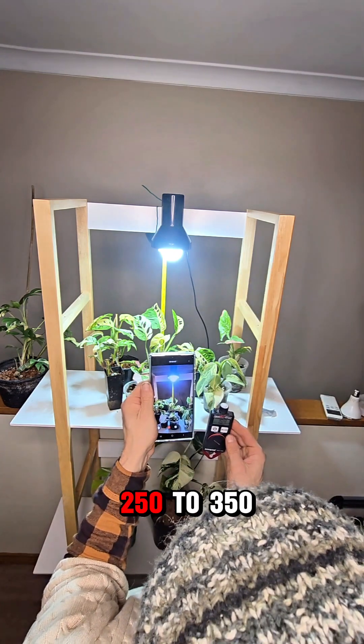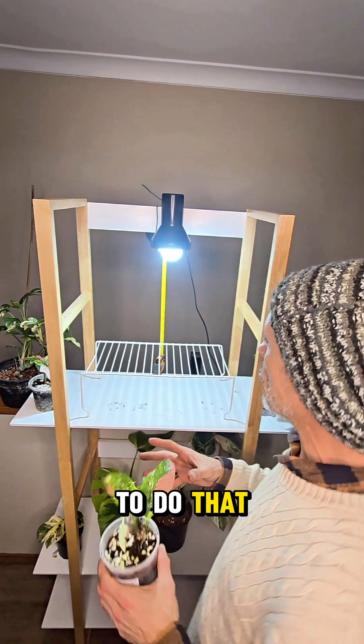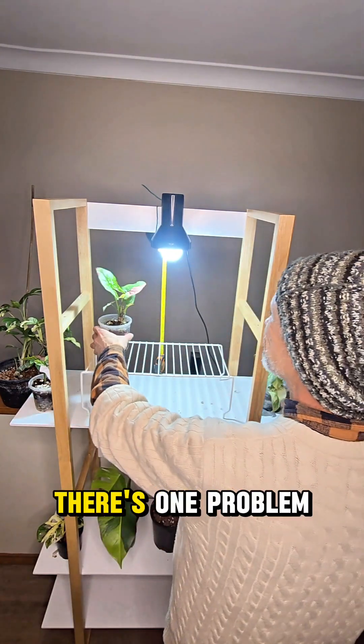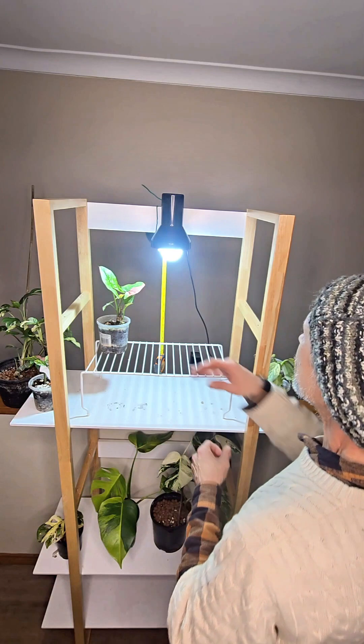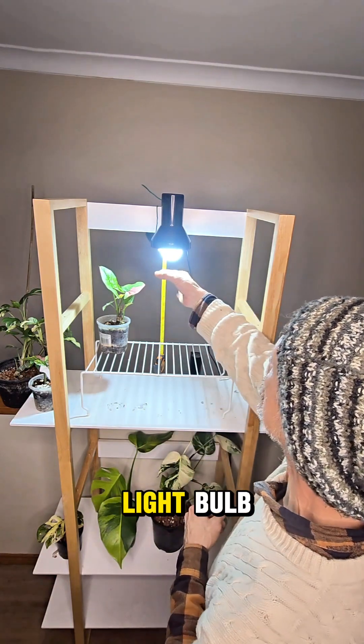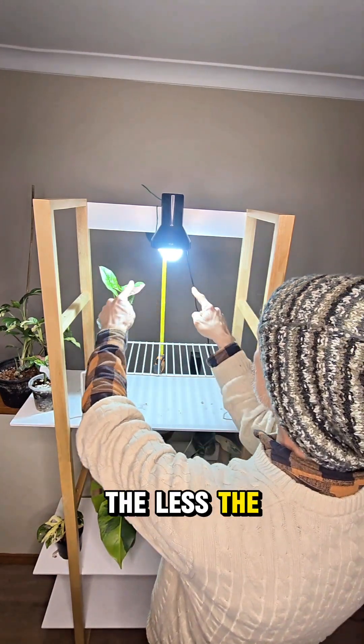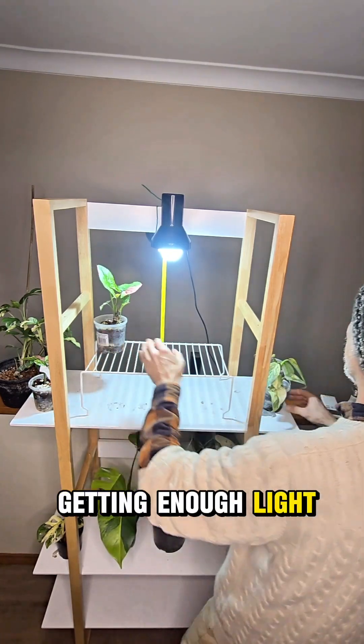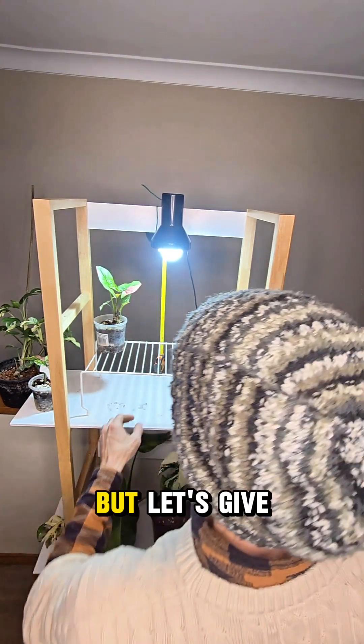Could we get 250 to 350 from this light bulb? To do that we're going to have to raise our plants to bring them closer to the light. There's one problem with that — the closer you get to a light bulb, the less the spread of the light is. These plants over here are just not going to be getting enough light. But let's give it a go.